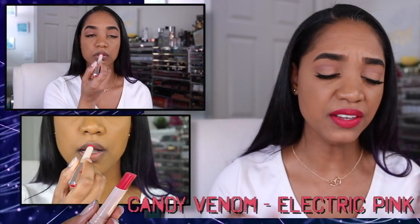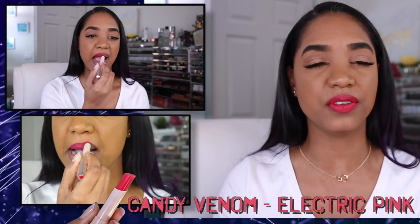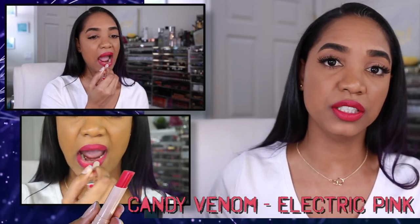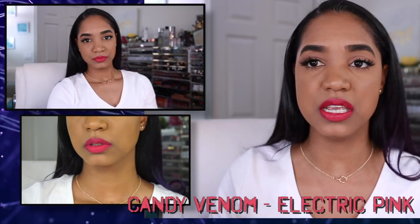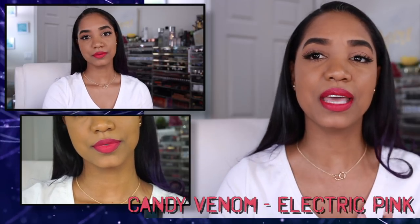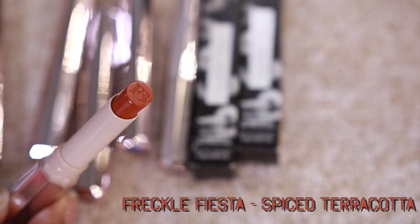This is Candy Venom, which is an electric pink. Candy Venom is a beautiful deep fuchsia shade with a vivid brightness that really brightens the skin. I love it on my skin tone and think it will look great on darker skin tones as well because it has some depth — it's not just a neon fuchsia. It's a very flattering color that gives a real punch of color to the lips.